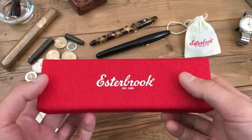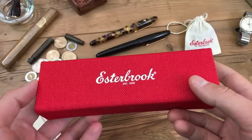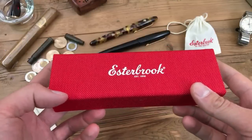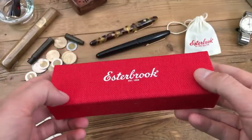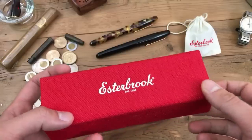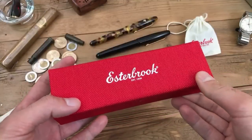Estabrook is a brand whose name has been purchased by Kenro Industries, which is known for being the US distributor of Montegrappa and Aurora pens here in the United States. They had a brand before called LaBelle, and they're trying their hand at bringing back the Estabrook brand, using their cumulative experience over the years to produce a pen that writers will love — their own house brand — and bringing this brand back to the prominence it enjoyed in the earlier 20th century.